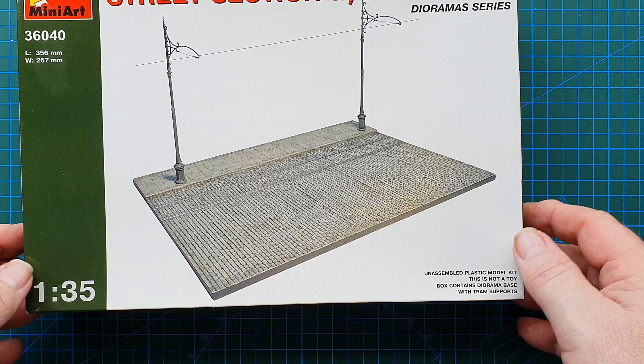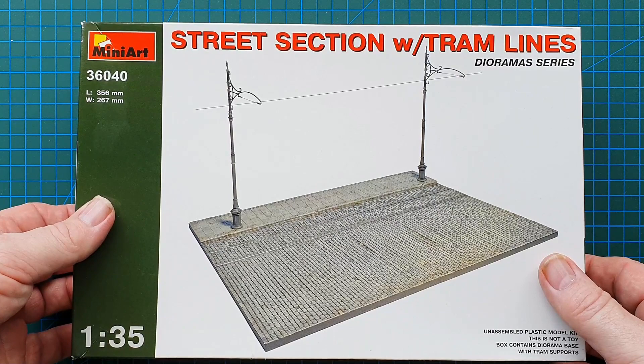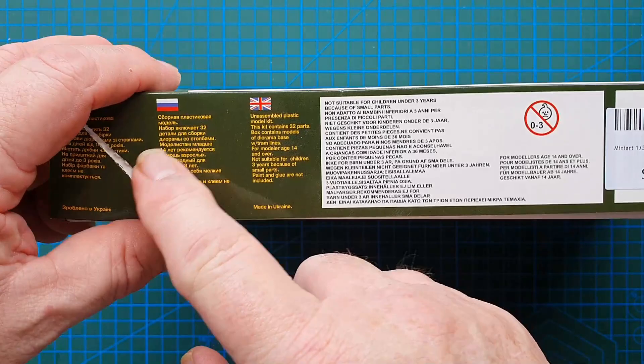This kit is basically 356 millimeters long and 267 millimeters wide. So if you've got one of Mini Art's trams, this is an ideal accessory to extend your base size.